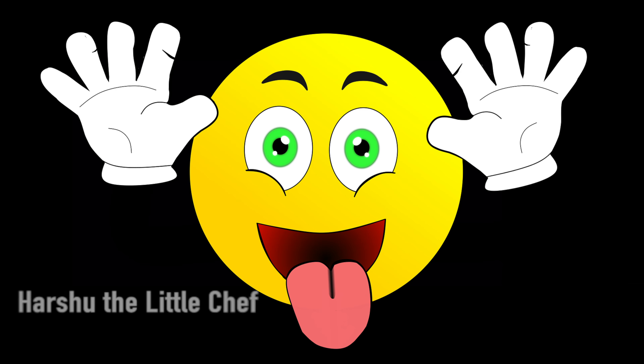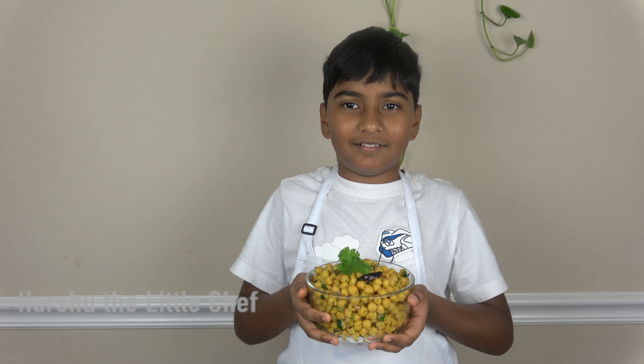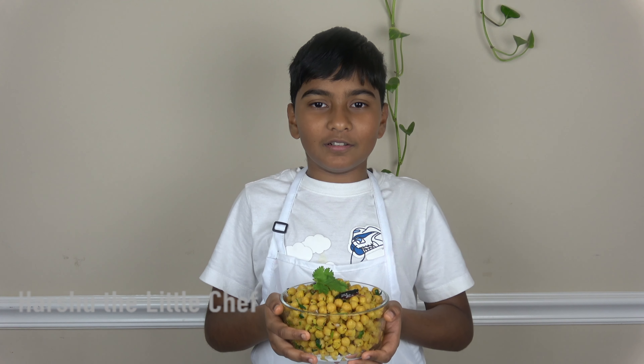Fun fact about shrimp! Before I taste test this, I will show...